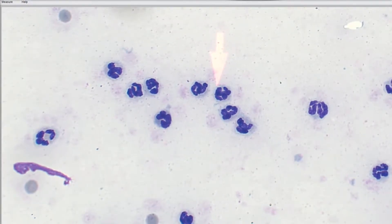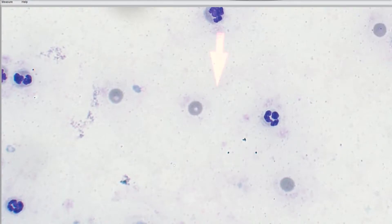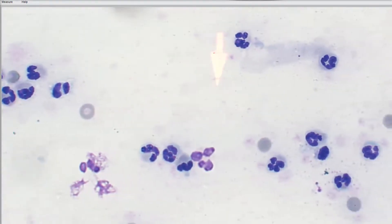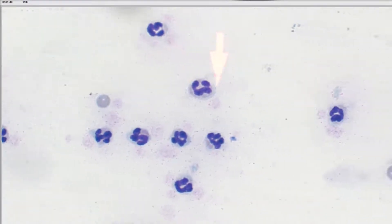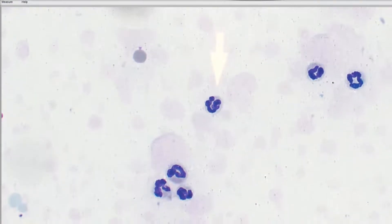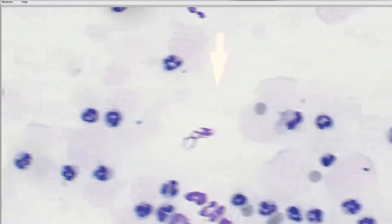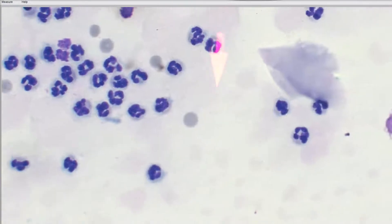I don't like that at all. When I see degenerate neutrophils, no matter what kind of sample we're looking at, I worry about infection. So the first thing I'm going to do is look for bacteria, because we have marked inflammation and we also have this degenerate look to these neutrophils. Sometimes it takes a while to find bacteria in a joint even if it's there — and sometimes a joint can still be infected and you won't find the bacteria. So even if I didn't find bacteria here, the marked inflammation alone would be reason for concern about potential infection, and I would culture.